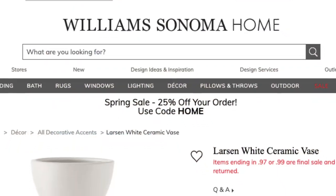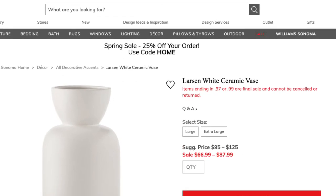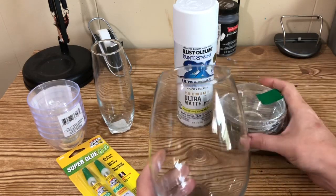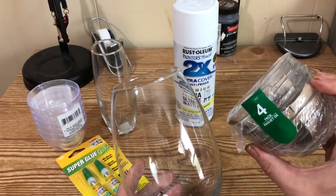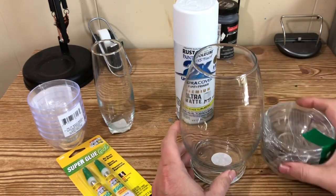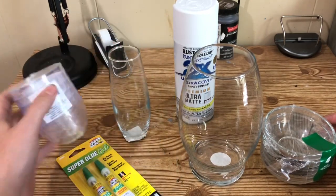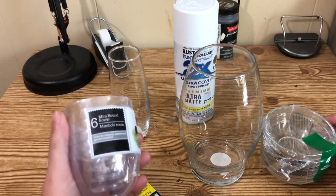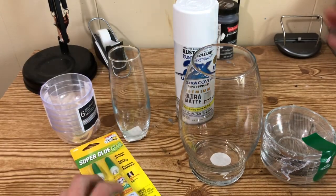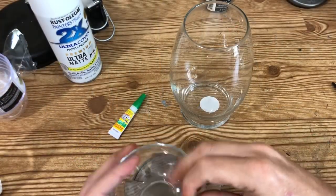Our first project today is a William Sonoma Home dupe — we are going to recreate this vase for less than two dollars with Dollar Tree supplies. I took one of these rounded vases with the flat top from Dollar Tree, along with a four-pack of glass bowls I picked up at Dollar Tree a few months ago. If you can't find those, you can use one of the small skinnier vases and plastic dessert cups from Dollar Tree. For paint, I used Rust-Oleum 2X Coverage Ultra White Matte spray paint.